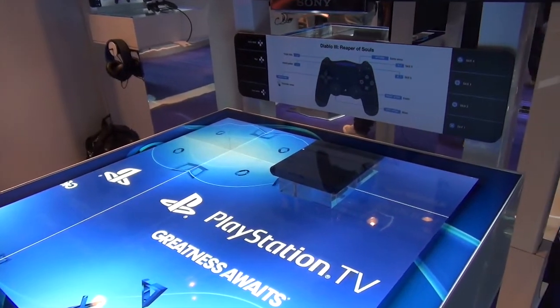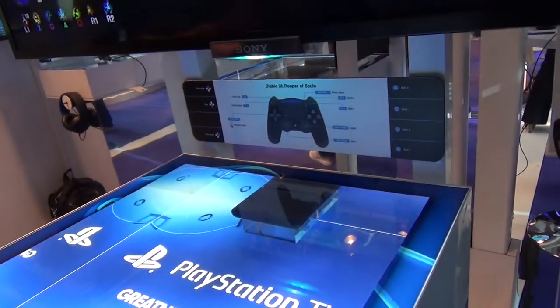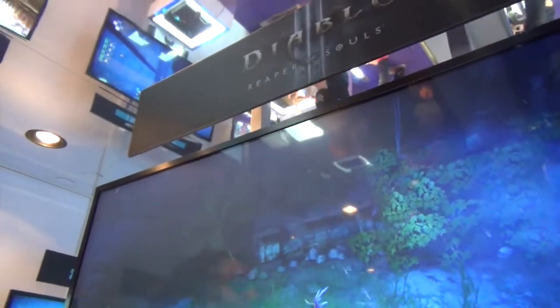Not only will we have gaming, but we will also have media. A couple games we are highlighting are Lego Movie Video Game and Minecraft. We'll have a lot of other great games coming up — right now we have Diablo on. You would plug this in, hook up to your WiFi — it has both WiFi and Ethernet — and then you can log into your PlayStation account where you get access to your games.